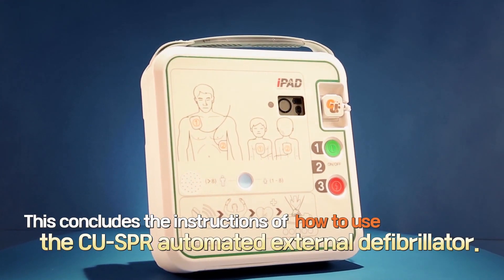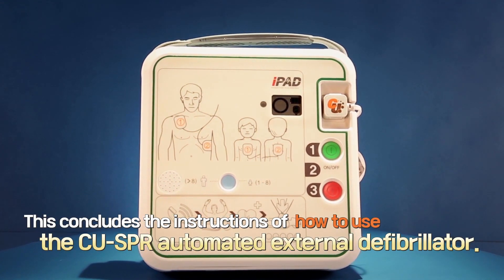This concludes the CUSPR Automated External Defibrillator introduction.